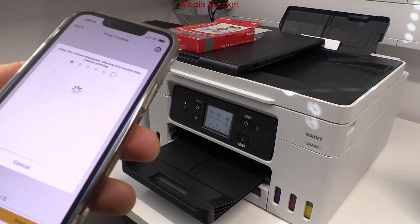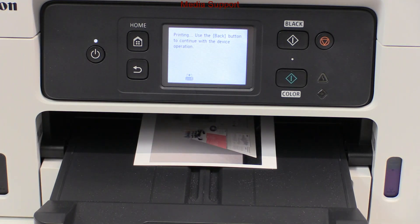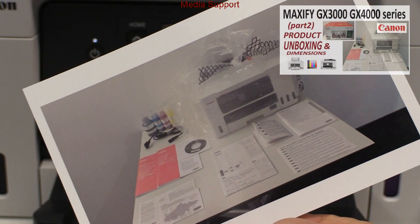When printing a photo, Maxify printers do not support borderless printing. You'll find what is in the box with these devices in the next video.